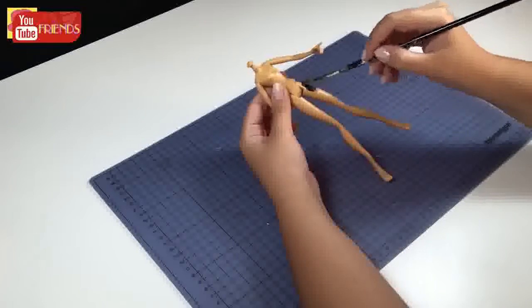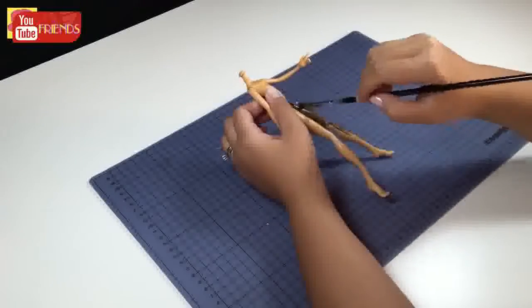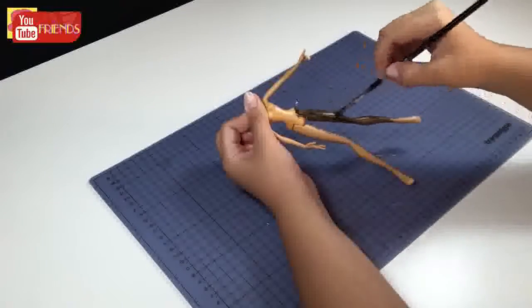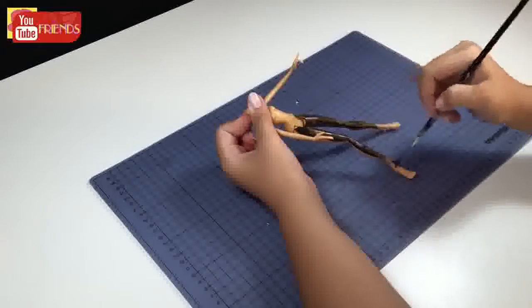Secondly, I'm gonna paint her body with black acrylic paint. In the first layer her body will look transparent. We need to paint her body several times — it took three layers for me.